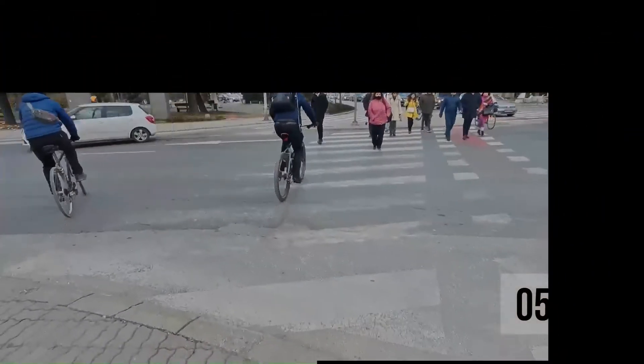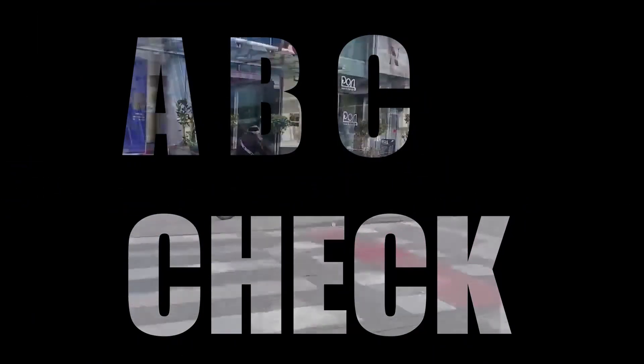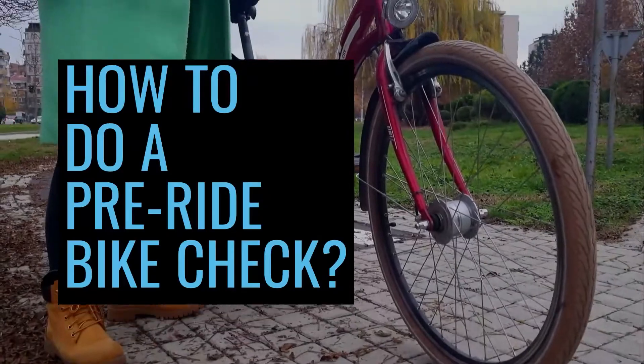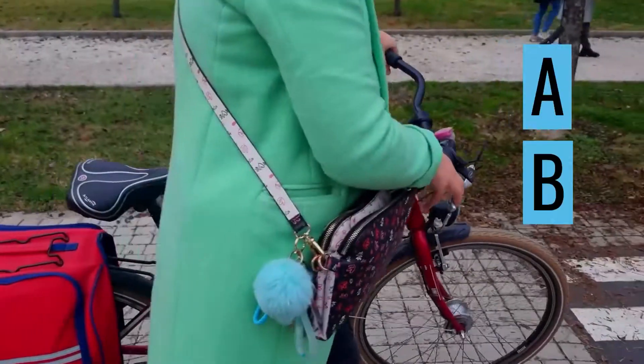In this video we will present how to do a pre-ride check — the so-called ABC check.